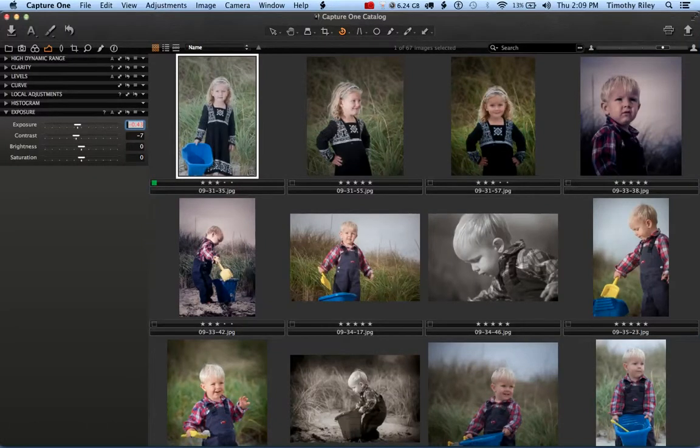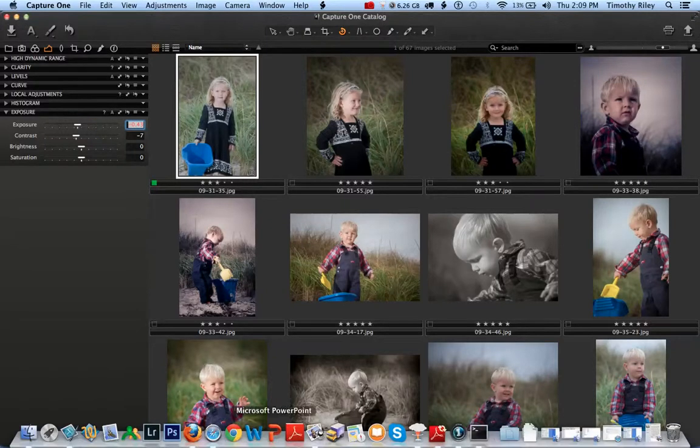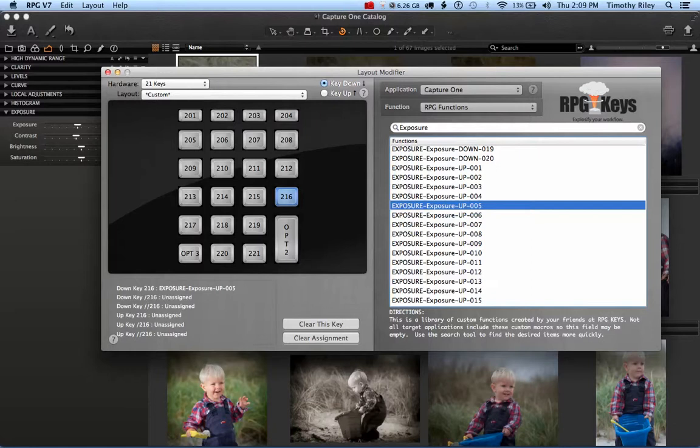The biggest thing for us was creating shortcuts for the sliders that are most commonly used — so a photographer can move the Exposure slider even if they can't see it. Let me show you how easy it is to program the RPG Key.